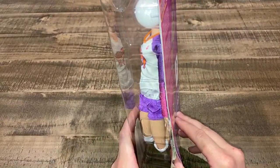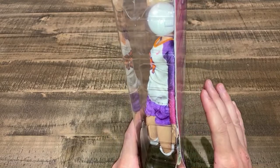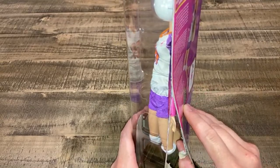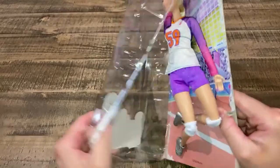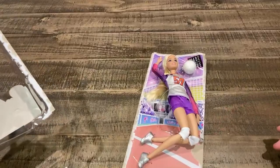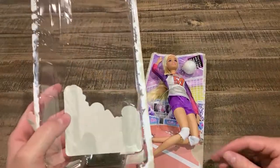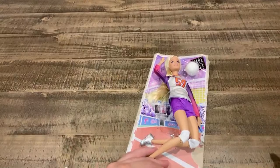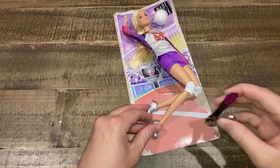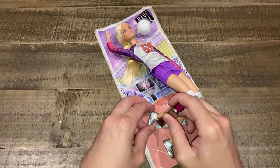I'm not 100% with the made-to-move dolls. Sometimes I buy them because they're cute, but I know a lot of you guys love the made-to-move and the articulated dolls. I'm old school — I like the snap leg Barbies. Those are my favorites. It says 2022 Mattel, so this has been sitting in the warehouse for a long time.